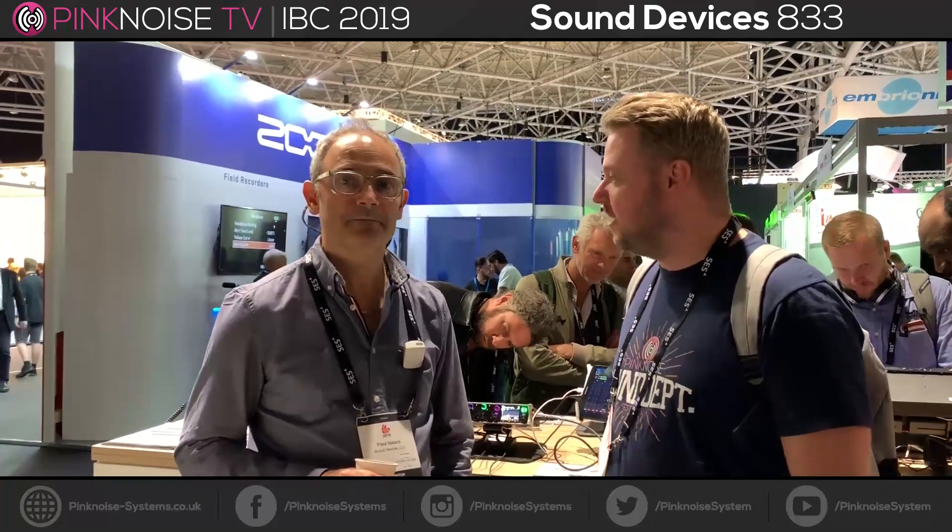Hi, Kaya from Pink Noise here with Paul Isaacs from Sound Devices, and he's going to tell us a little bit about their new 833 and the new Mix Pre Series 2. Take it away Paul.